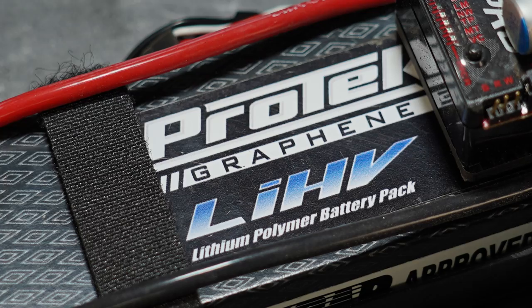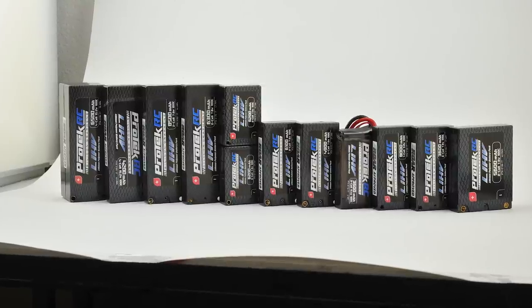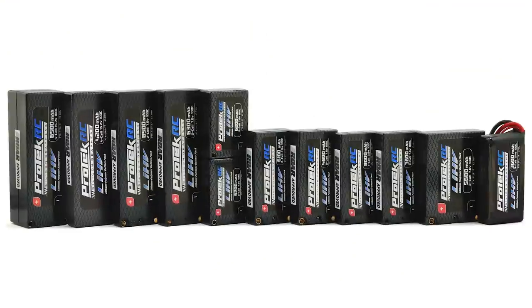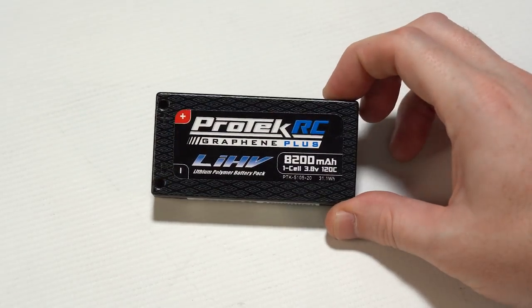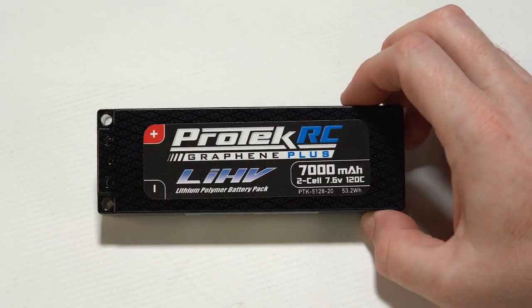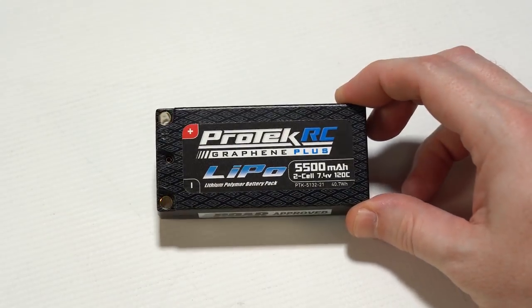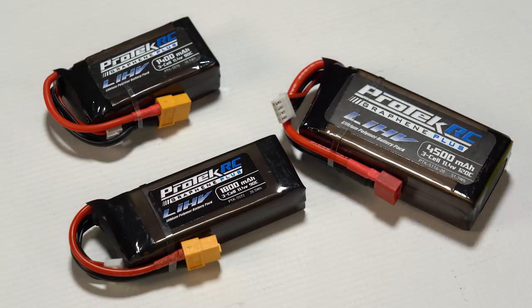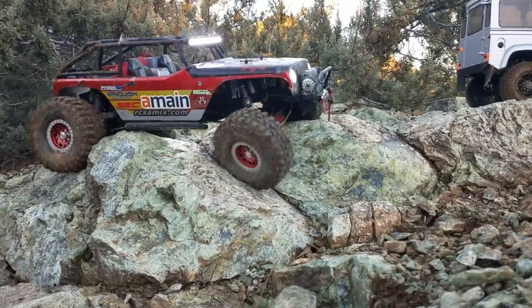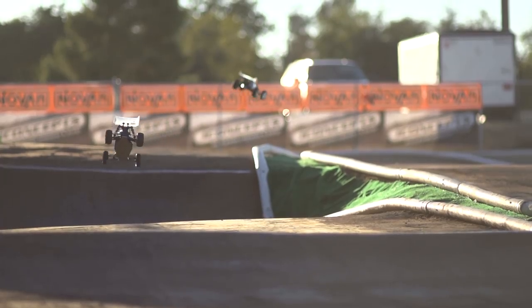When it comes to LiPo's, Protech was one of the first to offer high graphite content lithium cells, LiHV high voltage, a 3S Shorty crawler pack, and 5mm bullet connectors, all while offering many specialty race packs like the LCG-1S pan car pack, the LCG-2S touring car pack, the LCG-2S mod pack, the non-LiHV 2S drag car pack, the reshaped 4S Shorty, and three different 3S crawler packs. All packs made specifically for their application, thanks in part to the needs of the team drivers and a lot of testing.